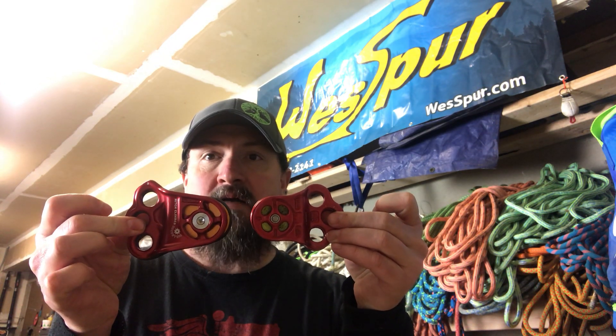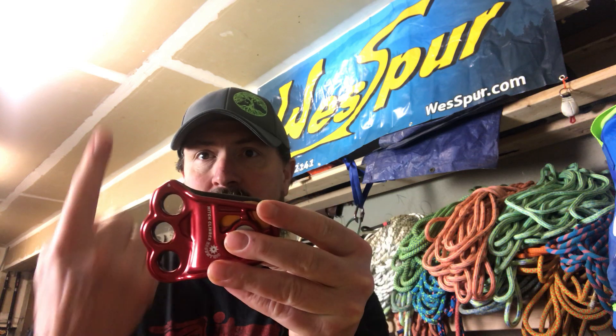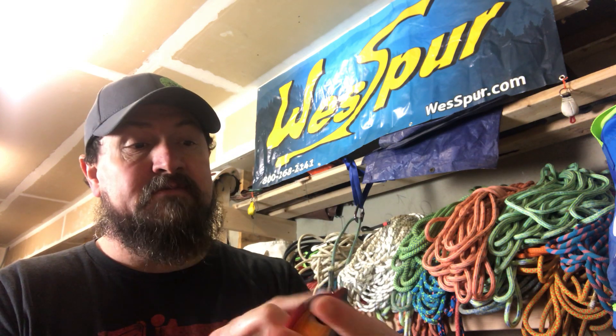First off, you can see there's a bit more mass, a bit more bulk to it. This pulley has a top and a bottom — it's got a little bit of a teardrop shape there. That's going up, and they actually have an arrow on there to help folks like myself orient it correctly.